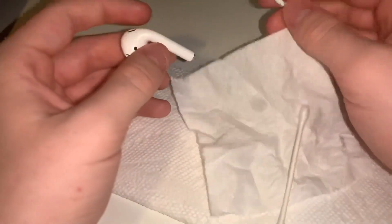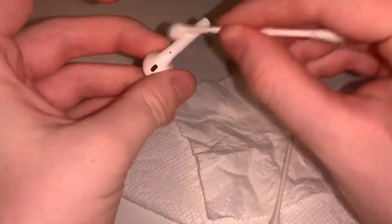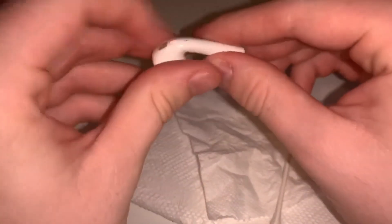I'll do a quick overview of the AirPods here — just grab your same Q-tip, make sure it's a little less wet, run it along the AirPod and wipe it down. It should be completely fine. So that's pretty much how you do it guys.